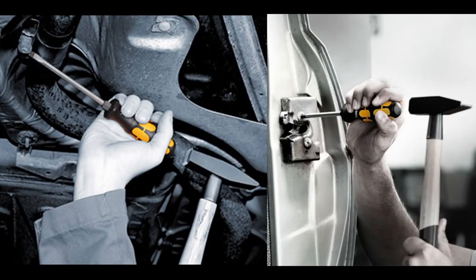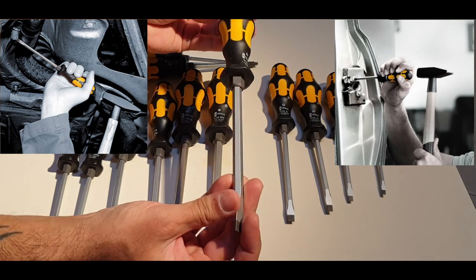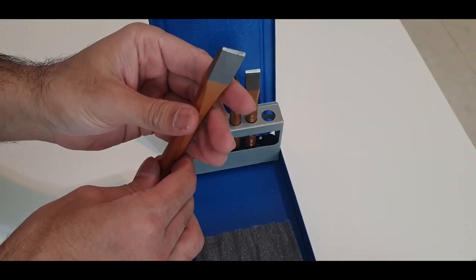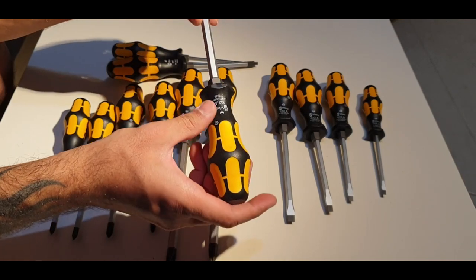Another thing to mention: Wera promotes these for light duty hammering only. Even though these are striking screwdrivers, you don't want to do heavy hammer action on them. If you want to use them for heavy hammering, then you need proper chisels for that. Right tools for the right job — sometimes we need to understand the limitations of our tools.